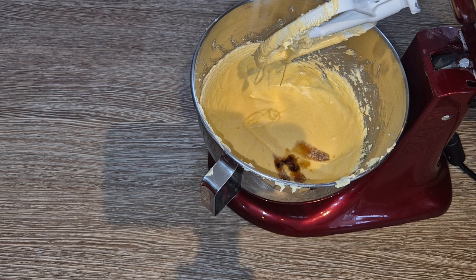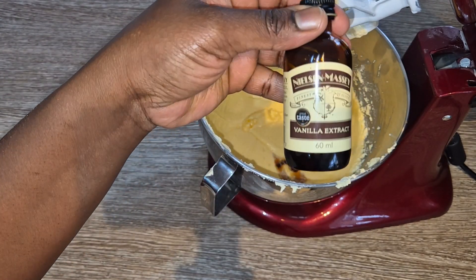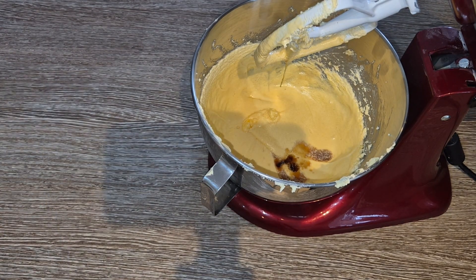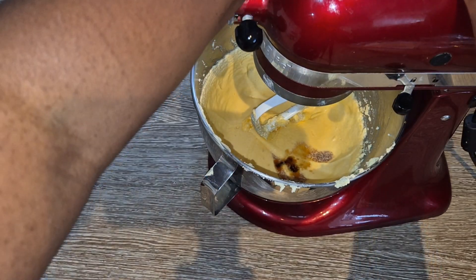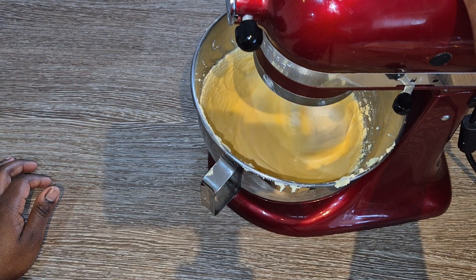Vanilla essence is not real vanilla flavouring and it just won't give you that delightful vanilla flavour that real vanilla would. So stick to good quality vanilla flavouring, and mix for a few seconds to allow the vanilla to be incorporated into the mixture.